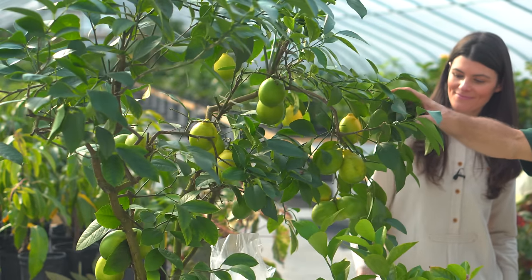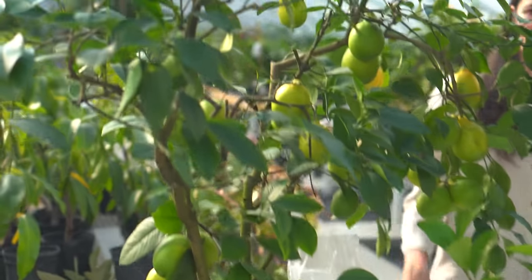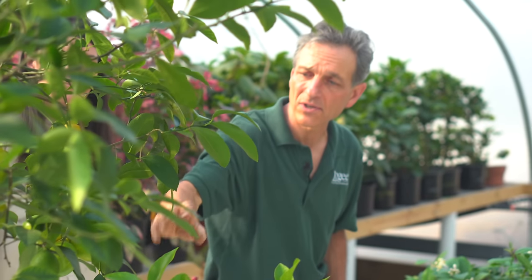Generally speaking, most citrus make great container plants. They can be grown in pots and maintained at a relatively low size. This is a very old Meyer lemon right here — it probably goes back two decades, maybe longer — and you can see it's got quite a few fruit on it this year. We do use it for propagation, so it probably would be heavier fruited if we hadn't pruned off a lot of the flowers. It's lived in this pot for decades, so it doesn't need to be repotted much. The critical thing, as with all plants, is keeping the roots healthy.